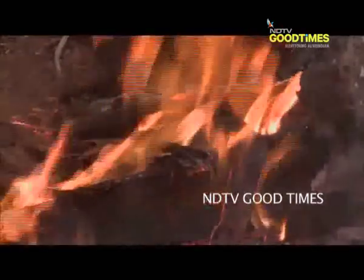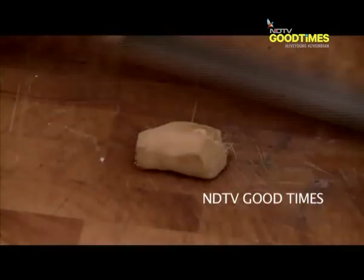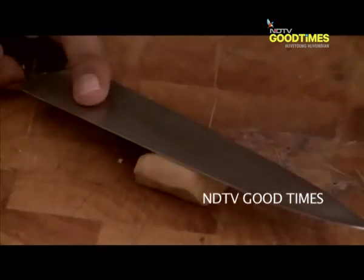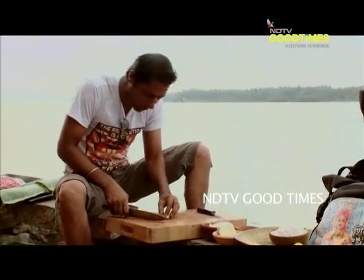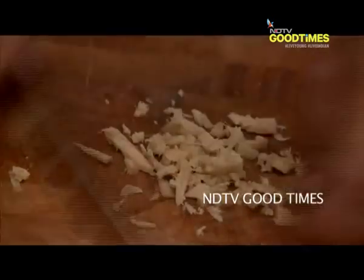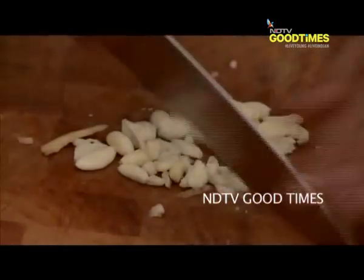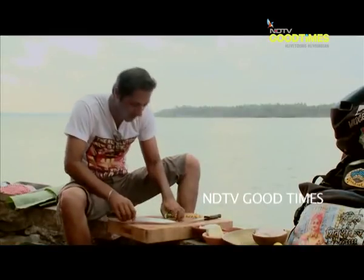First thing I need to do is just chop all of these aromatics coarsely. About half an inch of ginger. Then our garlic and green chillies.